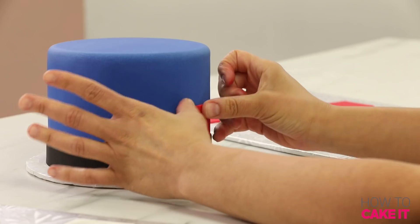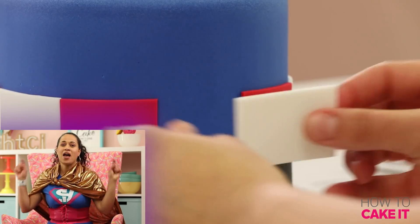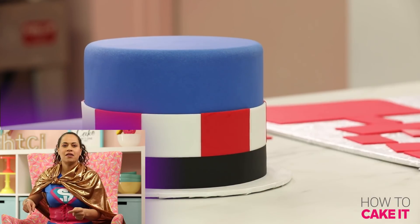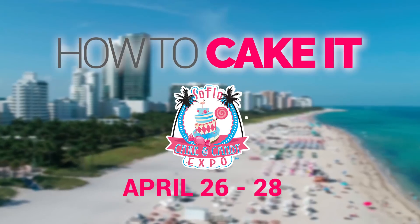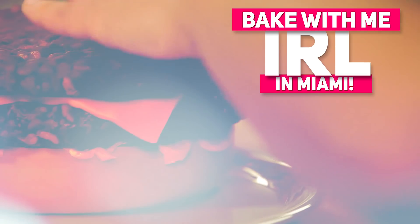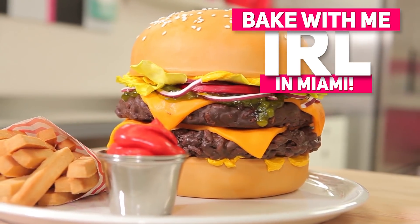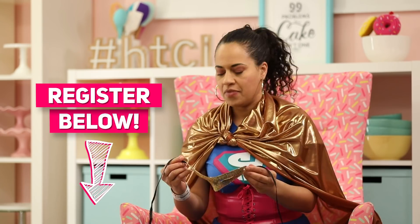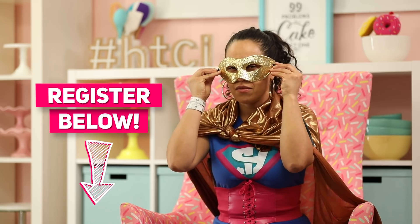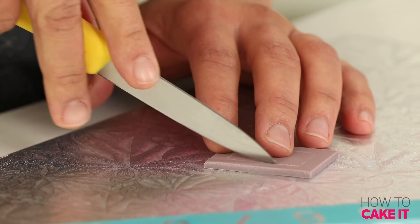We're going to be at the SoFlo Cake and Candy Expo this weekend — apparently there are seams to be hidden in Miami! Hopefully you've signed up for my workshop. It's my very first in-real-life class, so if not, hurry up and secure your spot — head to the link in the description below. I hope to see you there. The Seam Hider will be in Miami!